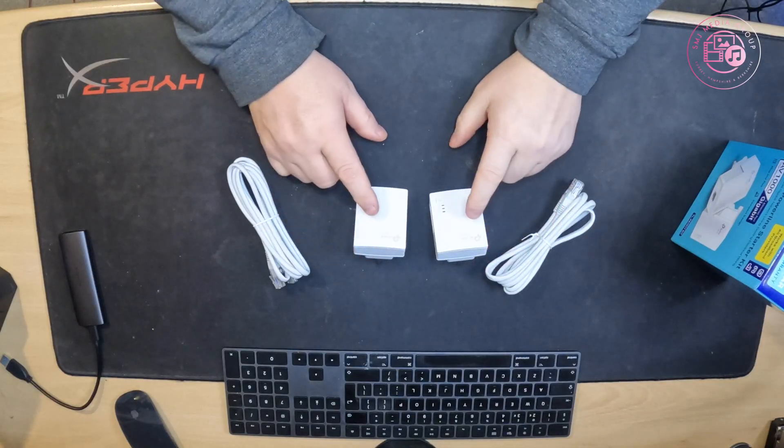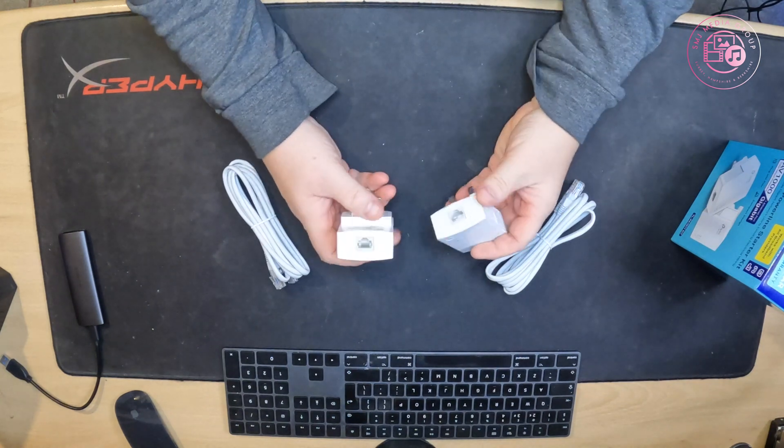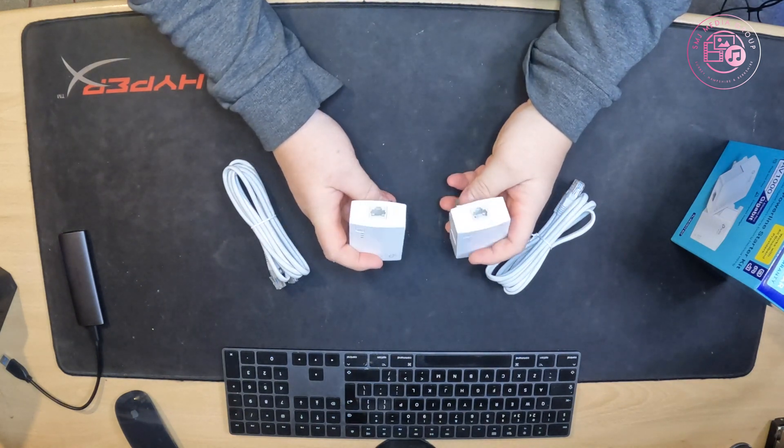So let's have a look, see what's in the box and what we get for our money. £29.99 — Currys, Argos, Amazon — you can get them on these, and they are truly plug-and-play. So we get two boxes — AV1000s.